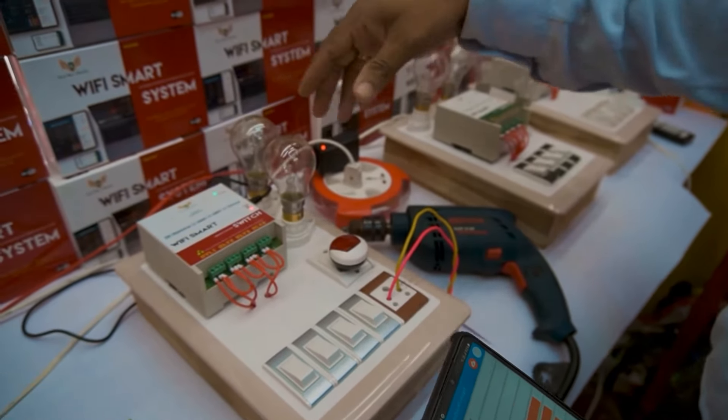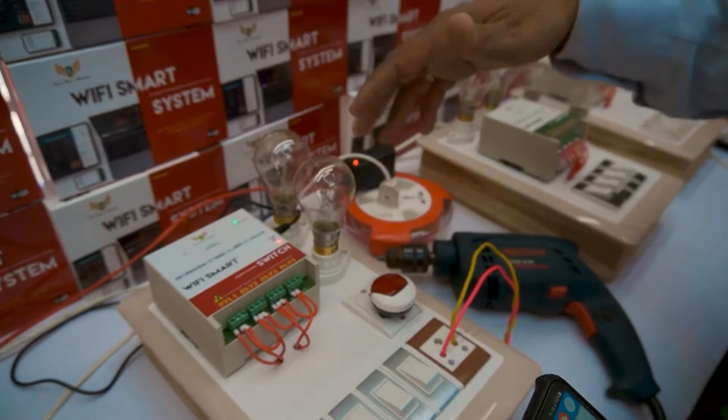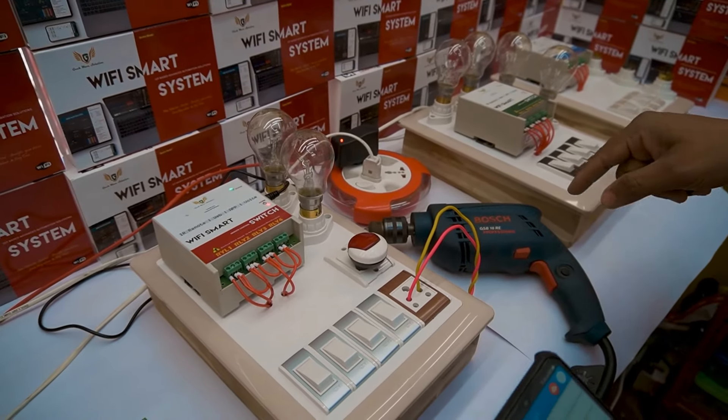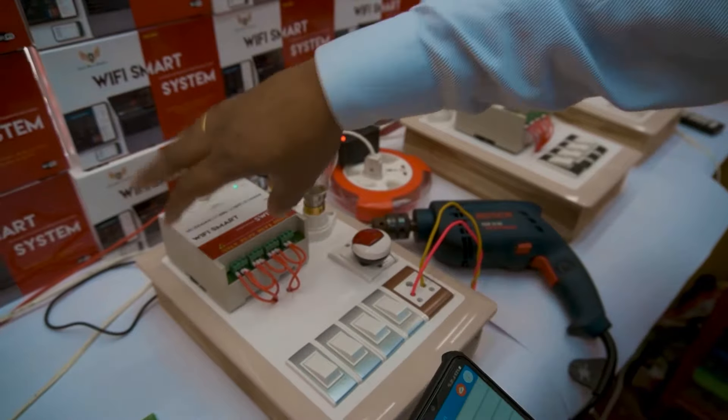We have connected maximum loads — like 100 watts, 200 watts night lamps, and even one of the drilling machines, as you can see. Now I'm going to switch it on from the device.